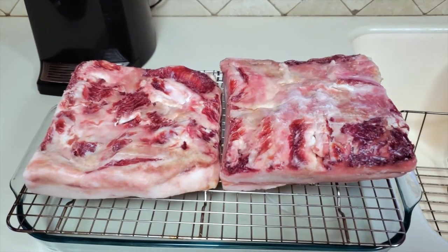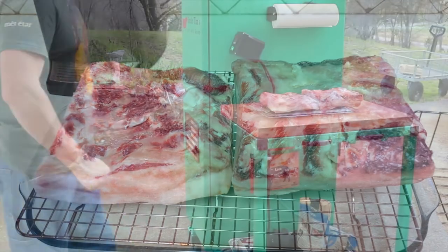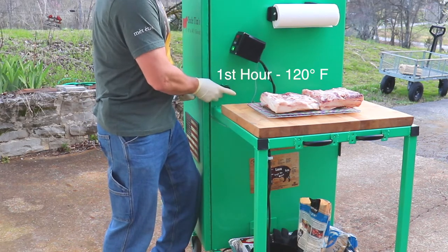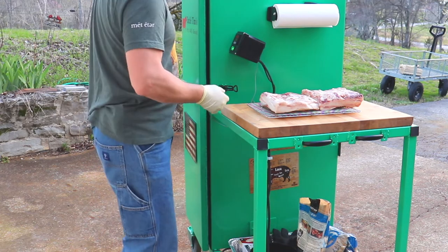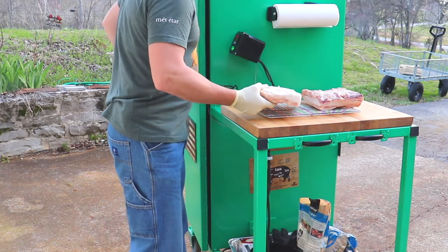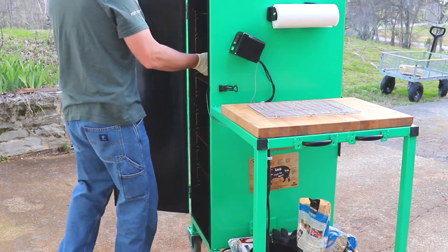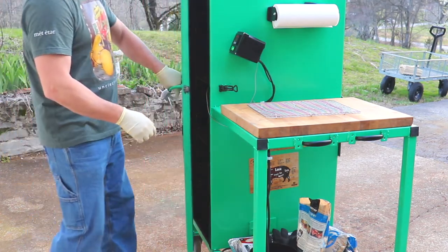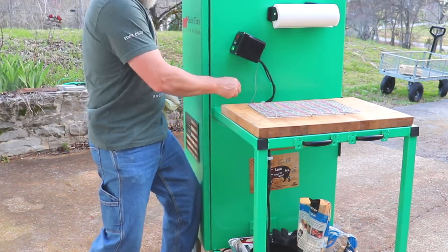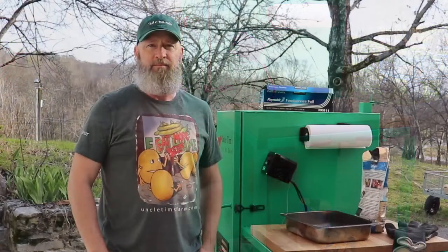Here's the bacon — I went ahead and pulled it out of the refrigerator and let it warm up a little bit so it won't be quite so cold going into the smoker. The smoker is up to temp at 120 degrees, so I'm going to go ahead and get this bacon put in there, fat cap up, and let it rock for an hour.